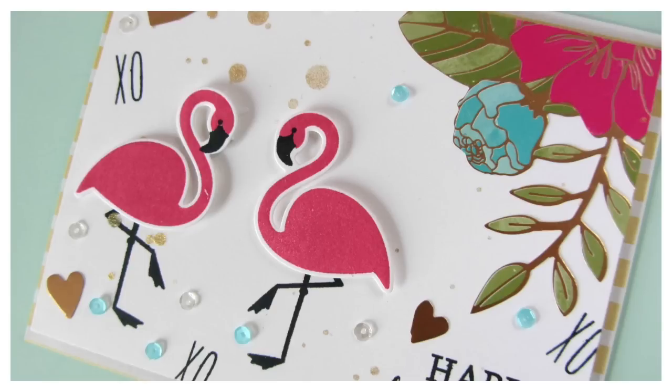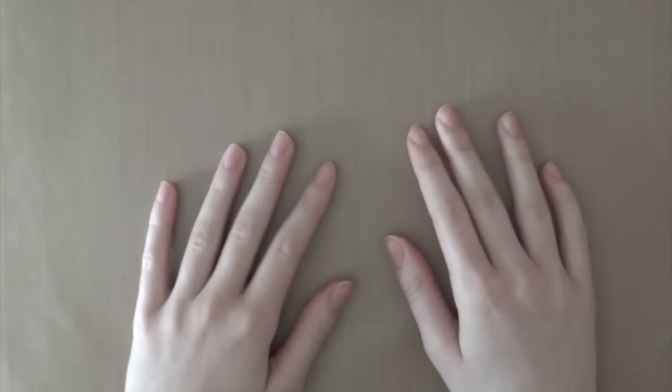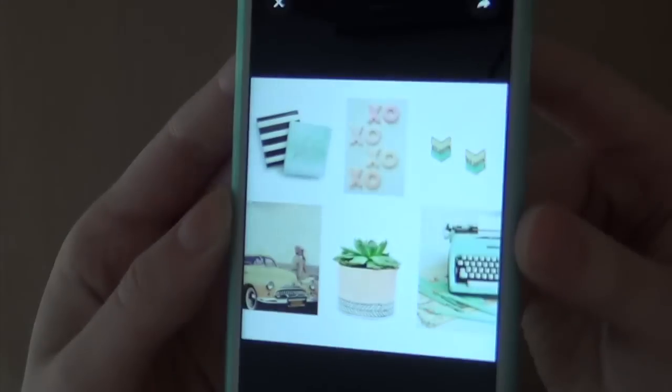Hey everyone! It's Laura here from MakingCardToSum.com and today I'm here with a video for my collab with the 2L's video series with Laurel Beards. Laurel and I are both going to use this mood board that I put together as an inspiration for our cards.